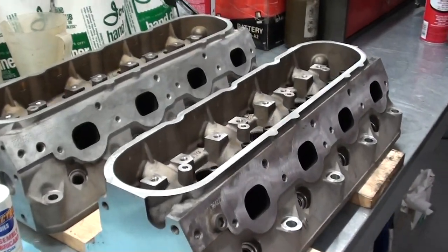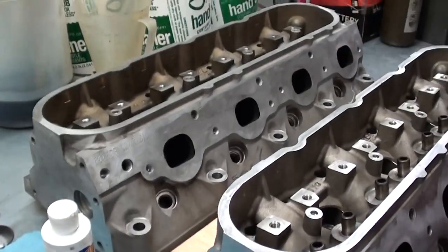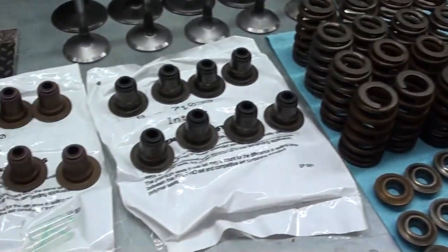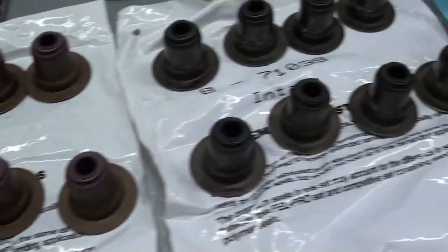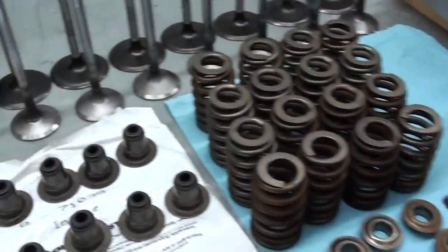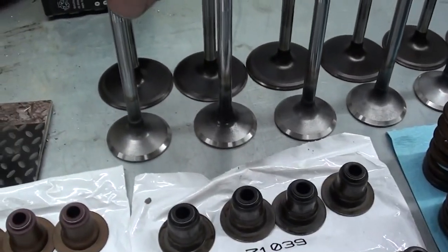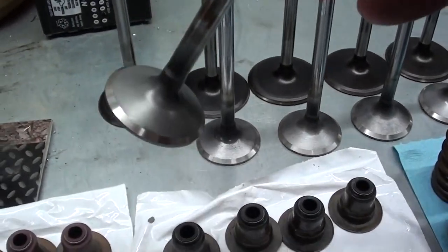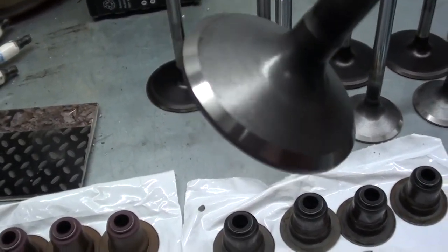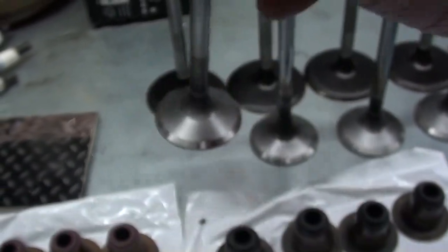While I had the heads off, I pulled a couple of valves to check the guides. The gasket set came with new valve guide seals, so we're going to replace all of those. I've decarbonized and cleaned the cylinder heads — those are aluminum — and cleaned up all the valve train. The intake valves were really good, but the exhaust valves had a little bit of pitting on the face, so I took them to the local machine shop and had them face those exhaust valves.